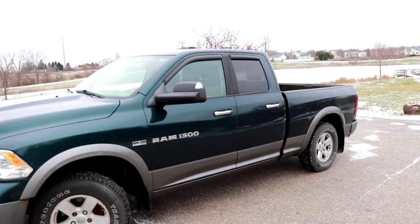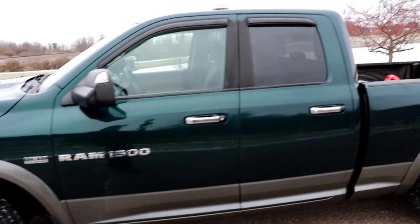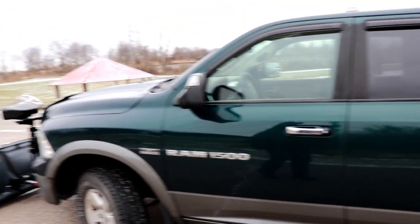All right guys, first things first, we have the Ram 1500 Outdoorsman series. It's got the 5.7 liter Hemi. It's a heavy duty truck for a 1500. Now they don't make the Outdoorsman series anymore — this is a 2011.